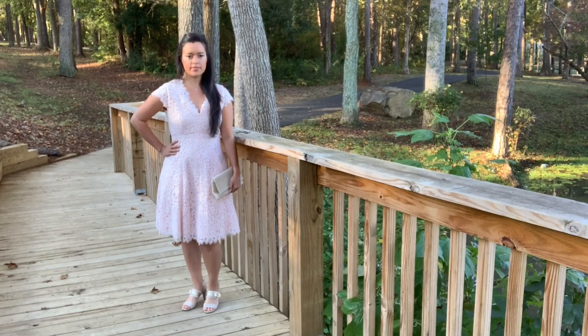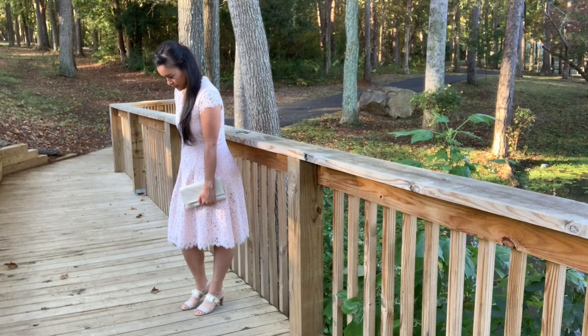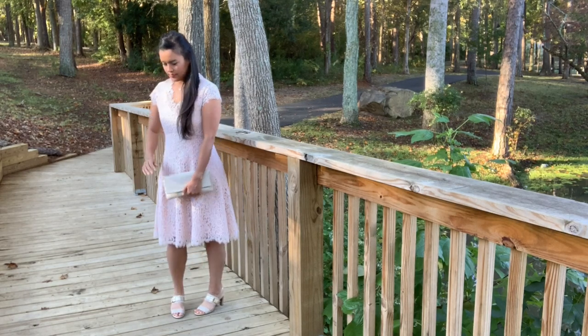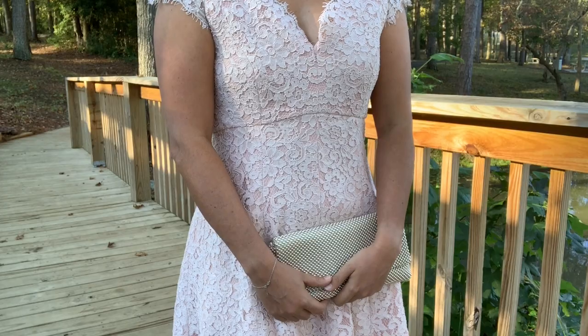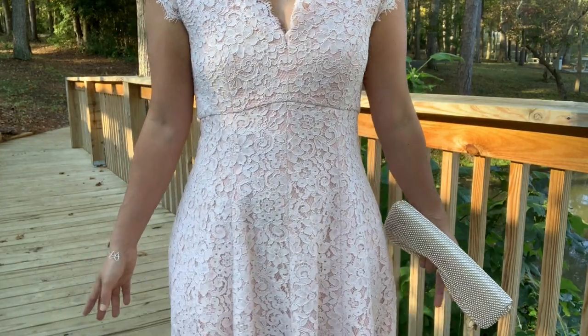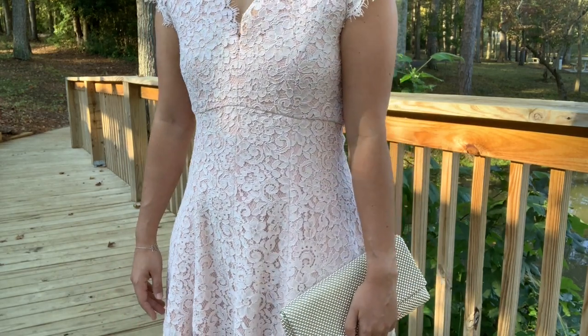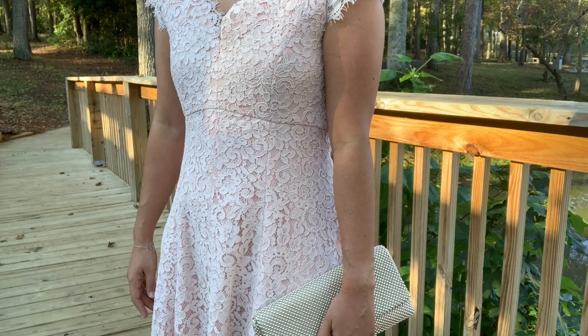This is Butterick 6448 sewn into three layers: the fashion fabric, an inner lining, and a lining. I was lucky enough to score a perfectly matching inner lining and guppier lace at one of my trips to the New York City Garment District. These came from Metro Textiles.